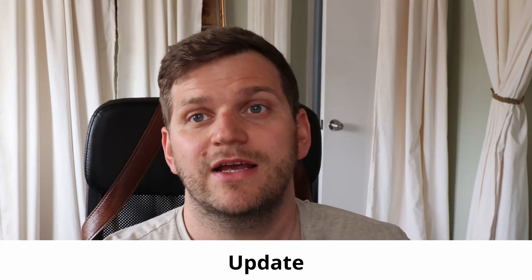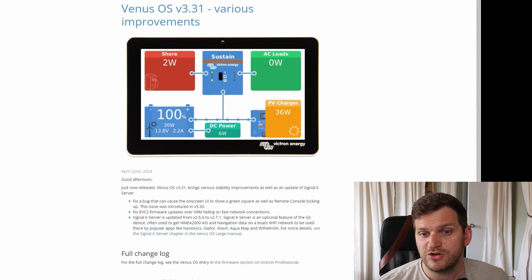Welcome back to the channel. Today's video — there is a Venus OS 3.31 update available as of today. Let's start the video as always. We'll look into the changelog, release notes, whatever you want to call them, and then we'll jump into updating my test unit and then also my production unit — in this case Raspberry Pi 4 and Raspberry Pi 3 in that order. That's the announcement: Venus OS version 3.31, various improvements.